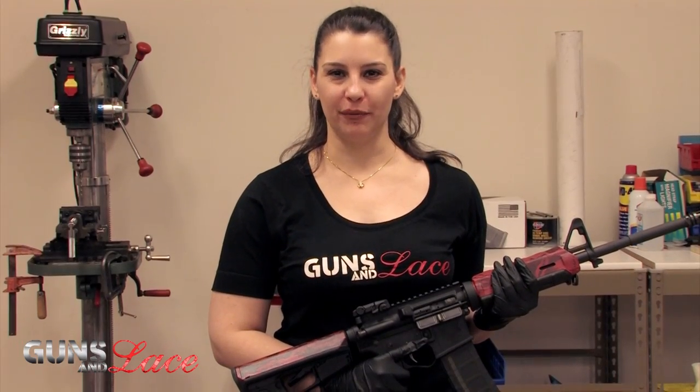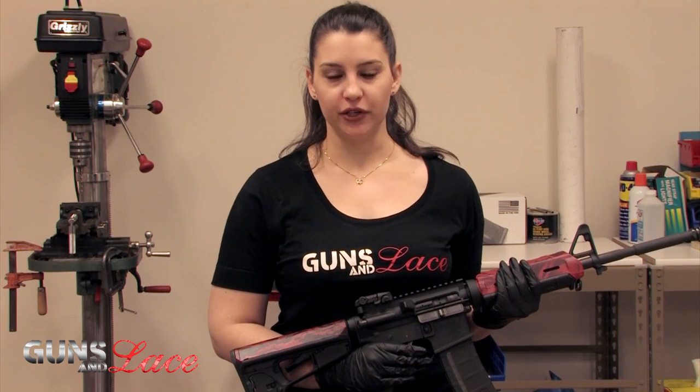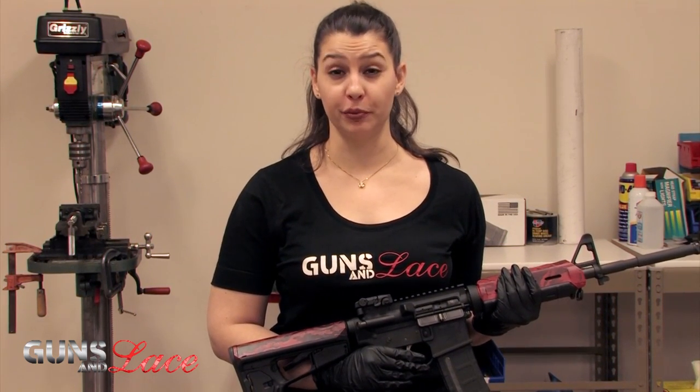Jessica with Guns and Lace here at From the Bench. We are going to show you today how to take down your AR-15 and clean the bolt carrier group. It's very important to make sure that you are regularly cleaning and maintaining your AR-15 for optimal performance.